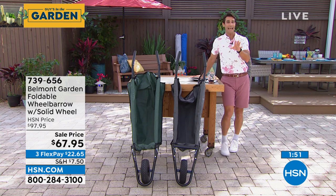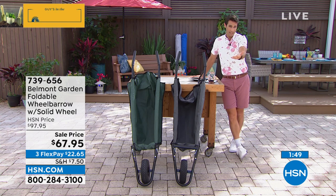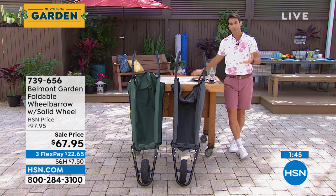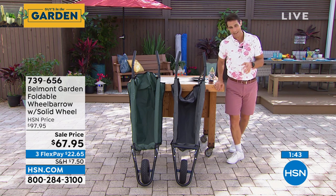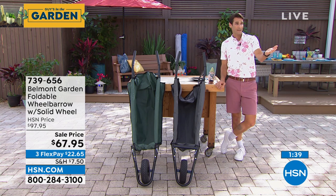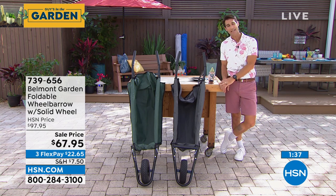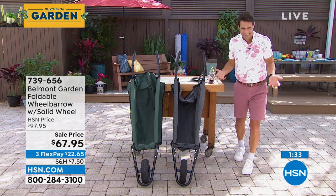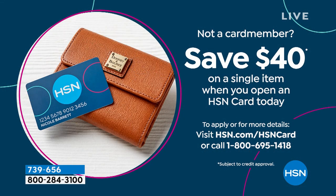So $67.95, it's $30 off today. But you can get another $40 off because today we're offering $40 off your first single item purchase if you open the HSN card today. If you don't have the HSN credit card and you open that up today, you'll get $40 off, bringing this to $27.95 — so you never have to have that wheelbarrow dread again.